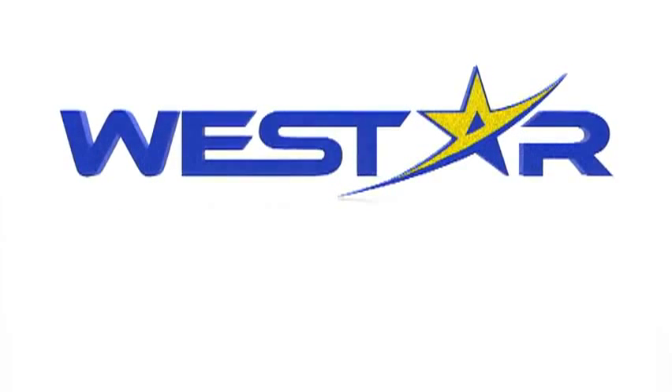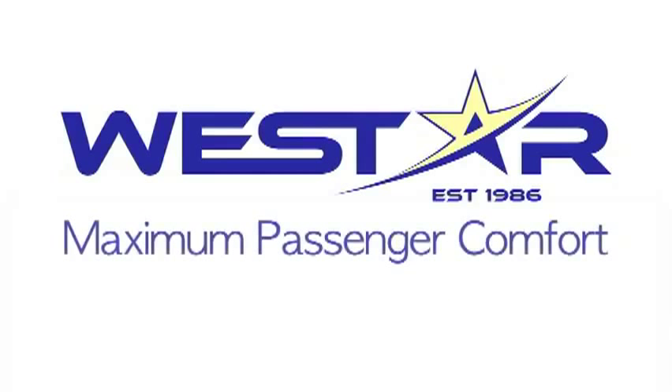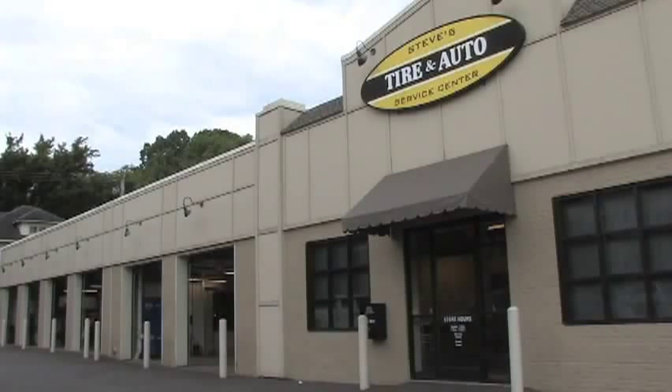Westar Distribution would like to show you an example of air suspension. This type of suspension system has been in use since the 1980s in various vehicles. The purpose of air suspension is twofold: maximum passenger comfort and to maintain the proper ride height of the vehicle to ensure safety. We are in Memphis, Tennessee at Steve's Tire and Auto to show you one particular example of air suspension.